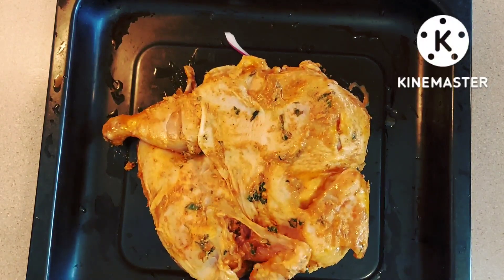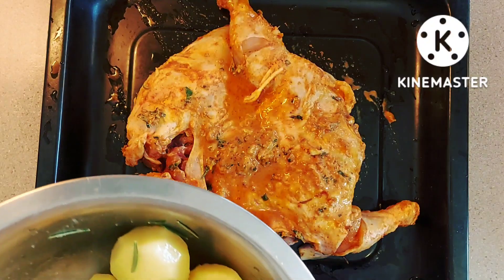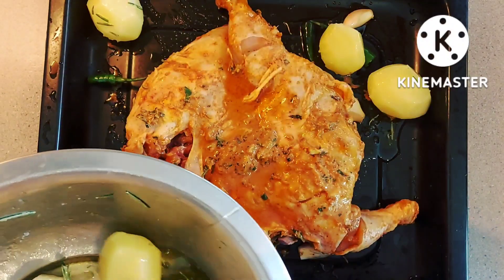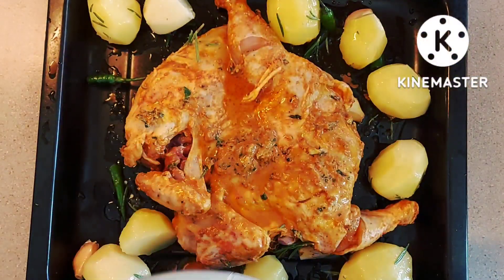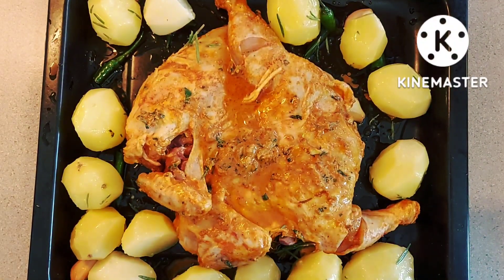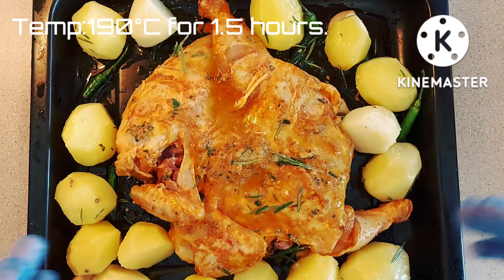It's going to be skin side up. I'm going to put the potatoes around the chicken so everything will cook together. I'm going to cook this at about 190 degrees C for about one and a half hours, and in between the cooking time I am going to turn the chicken over.